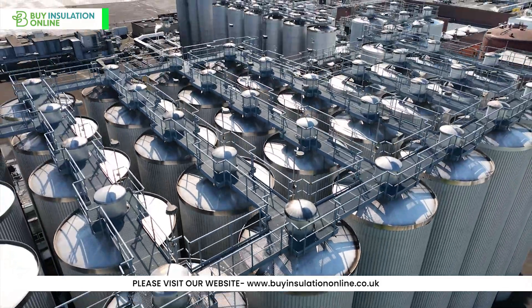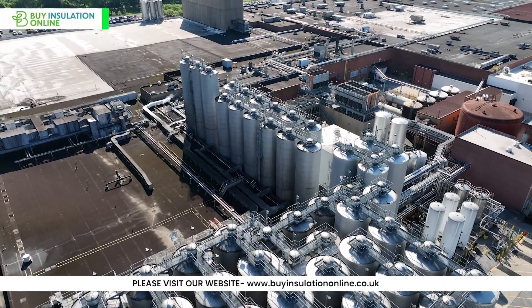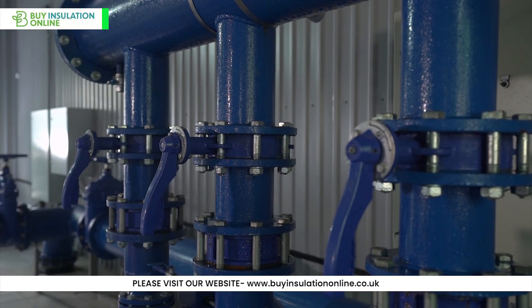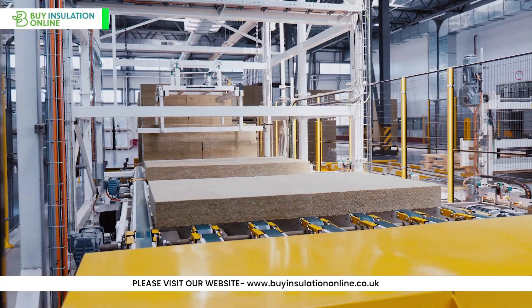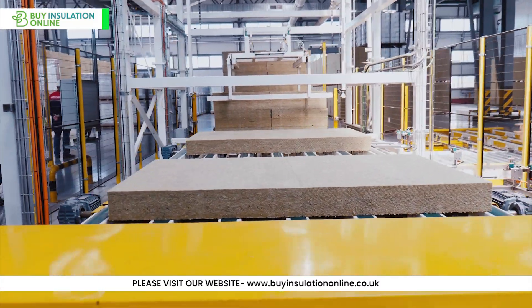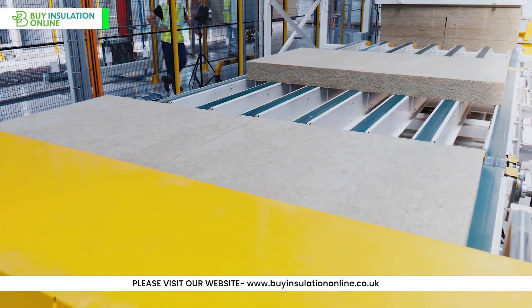Today Rockwool have manufacturing plants all over the world and offer a wide range of mineral wool pipe insulation options, catering to residential, commercial and industrial projects. Rockwool, also known as stonewool or mineral wool, is a type of insulation that's made from natural rock — basalt, diabase — and recycled material.